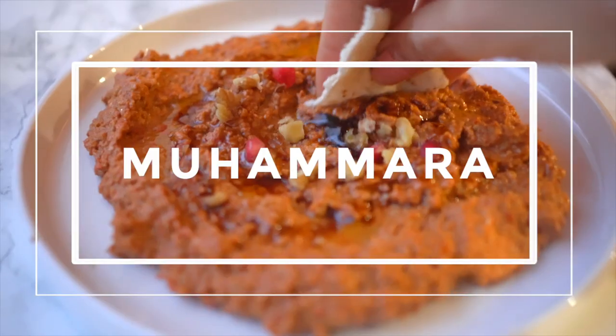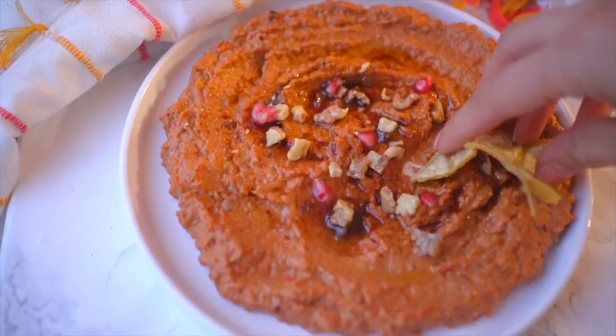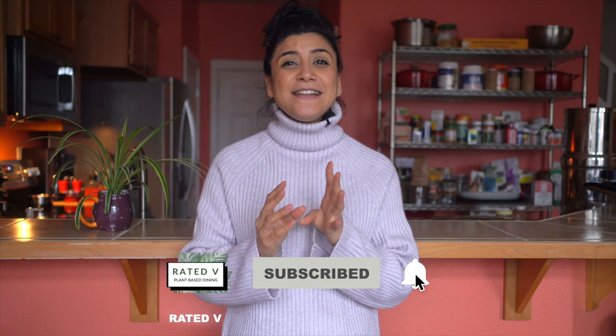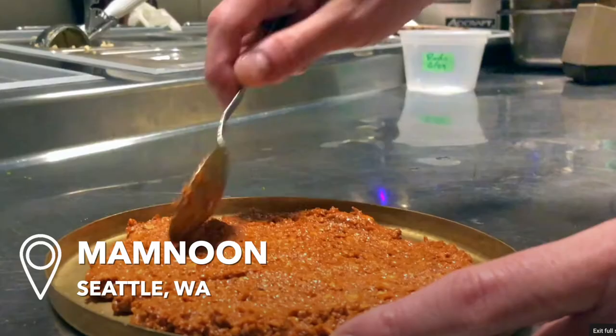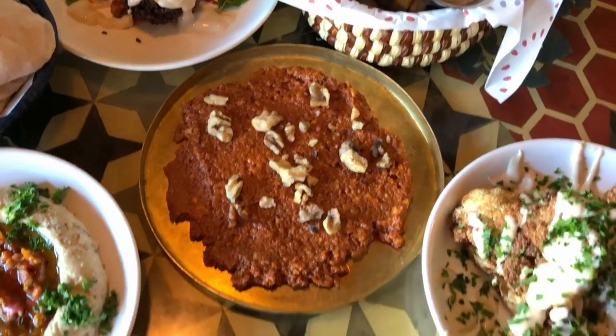Today we're going to make muhammara. Hey guys, I'm Eunice from Rated V, your guide to vegan food and travel, and today we're making one of my favorite dips that's made with roasted red peppers and pomegranate molasses and walnuts. The reason I wanted to try this is because I used to eat it all the time at my favorite restaurant in Seattle called Mamnoon.